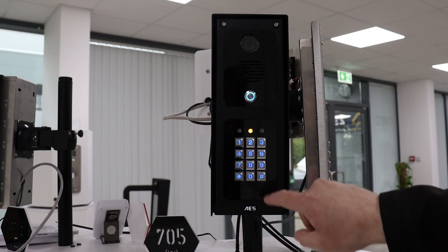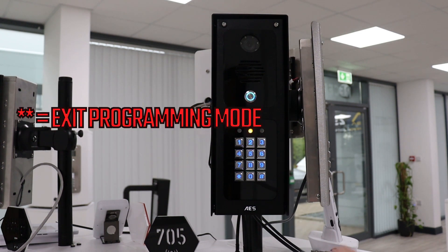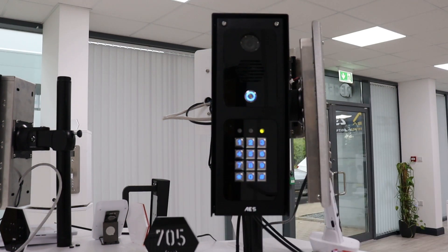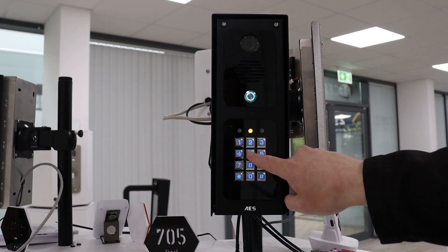To use the super code, enter the code followed by the hash key and then the number of which relay to trigger. So if our super code is 5555: we key 5555 hash 1 for relay 1, 5555 hash 2 for relay 2, and 5555 hash 3 for relay 3.